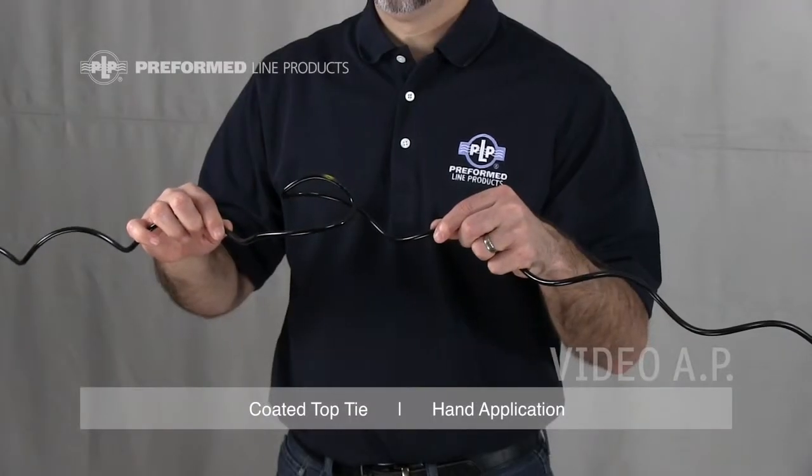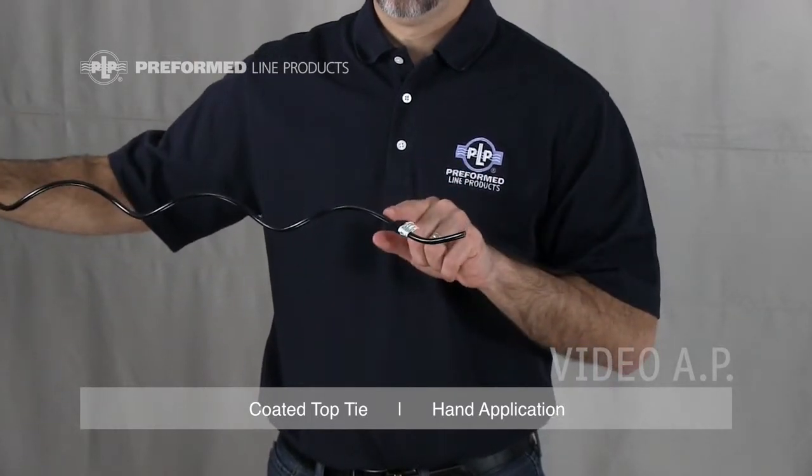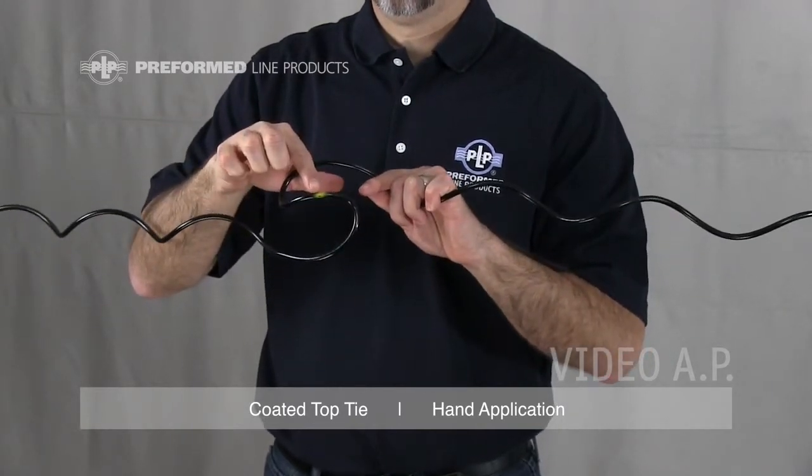Every coated top tie is equipped with two color codes and an identification flag. The color mark closest to the leg end represents the conductor range. The color mark at the tie center represents the tie's insulator head designation.